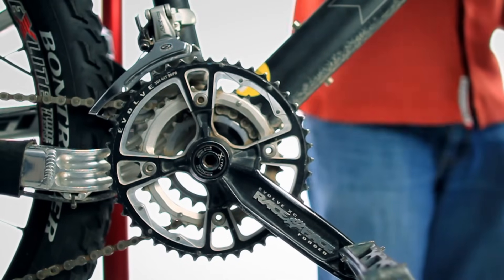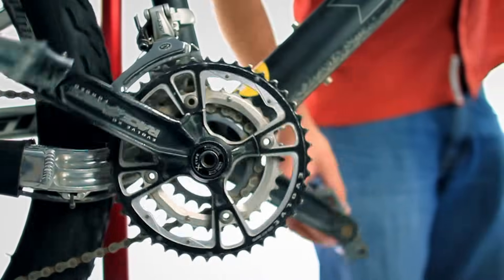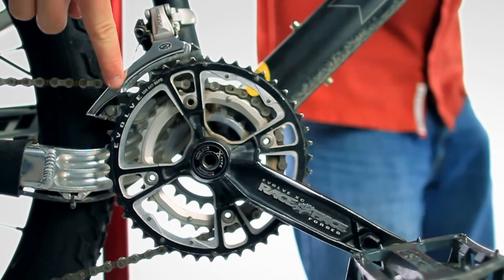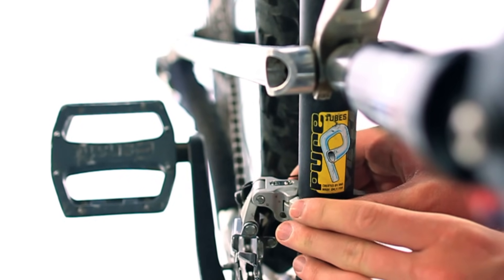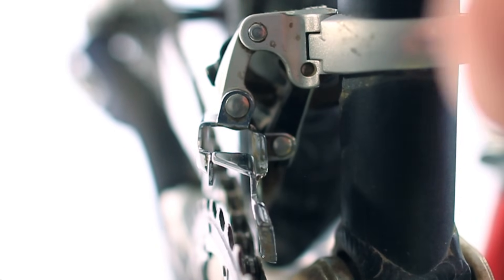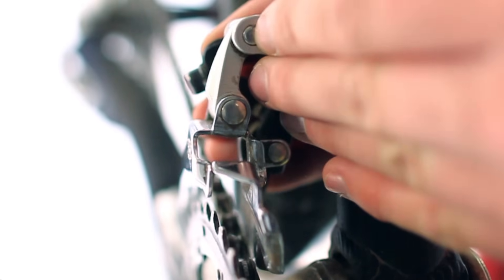Begin by making sure the derailleur is positioned properly on your bike frame. To do this, shift the bike into the middle chainring or second gear in the front, and then look at the outer derailleur plate. The outer derailleur plate should be parallel with the big chainring — it shouldn't be twisted in towards your bike frame or hanging out where it'll get in the way of the crank. You can rotate the derailleur into the proper position by loosening the derailleur's clamp bolt very slightly and rotating it with your hand.